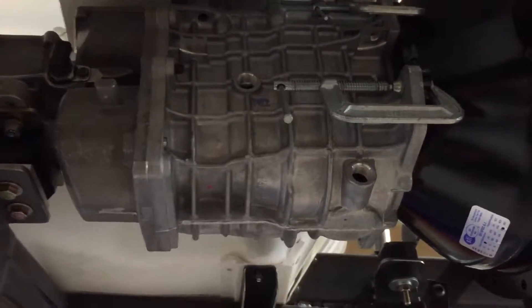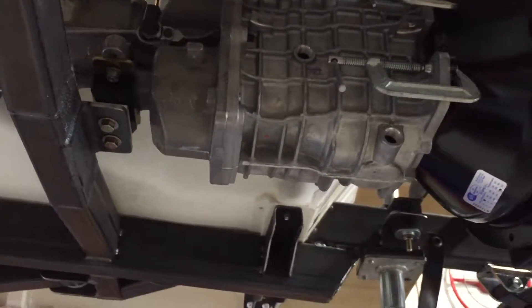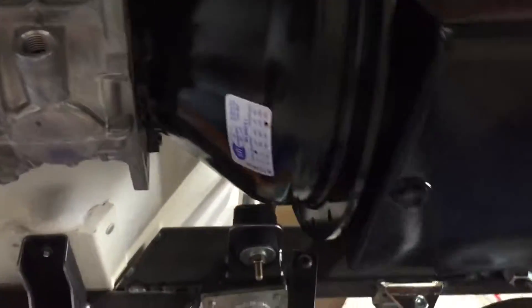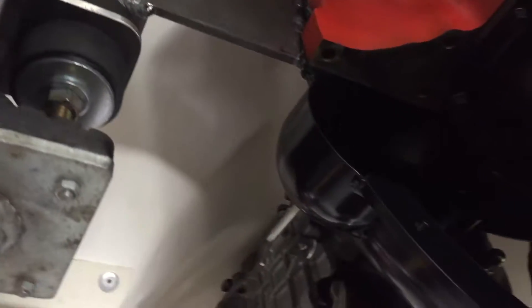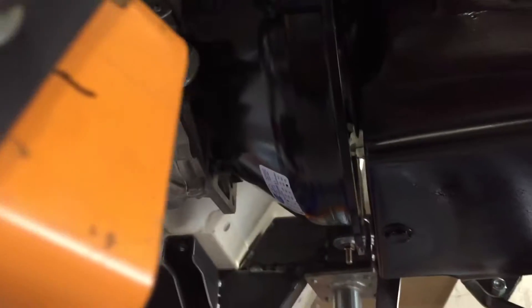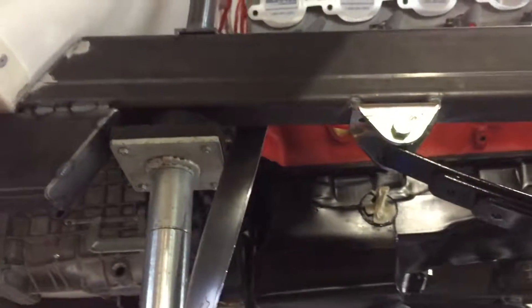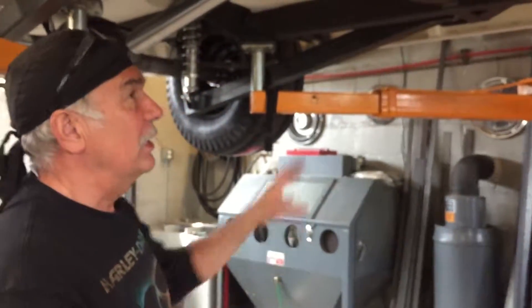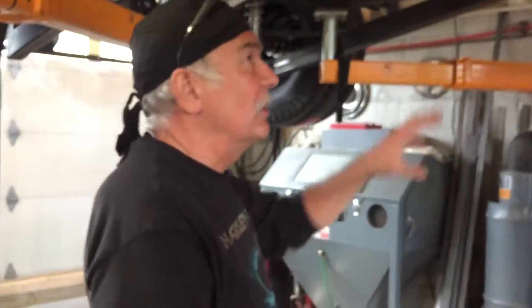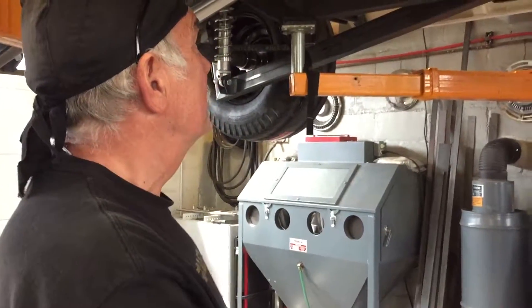The transmission is a Tremec 5-speed — this is just the case for mock-up but that is the transmission. We have a steel scatter shield and we welded wings onto it to create additional motor mounts for the torque load, distributing it across the frame. So we're mounting the engine with four mounts and reaching out for leverage over that torque load, plus we still have the transmission mount. Having four mounts on the engine really unloads a lot of the torque that the transmission case would otherwise see.